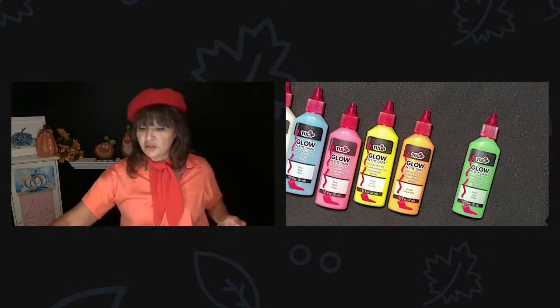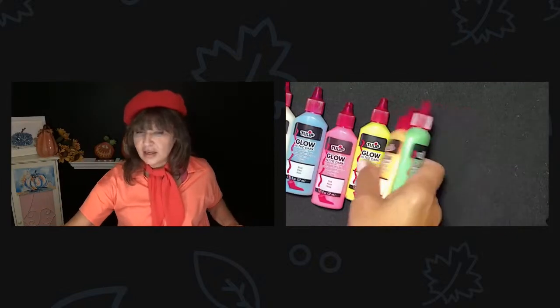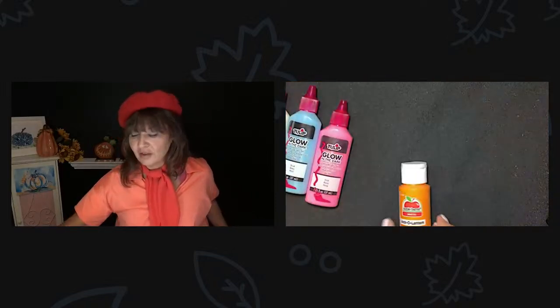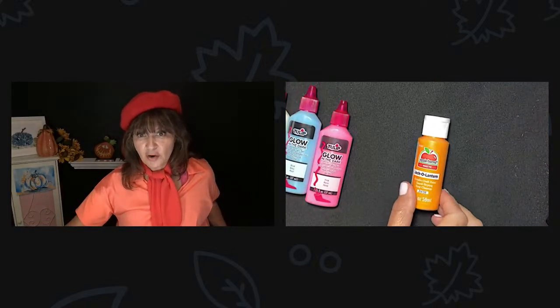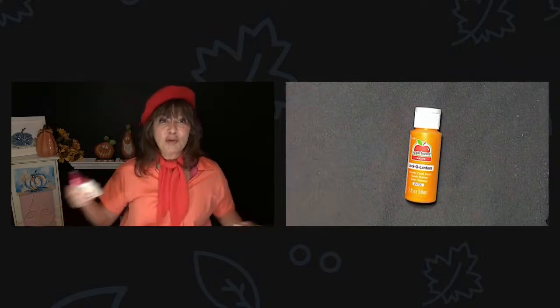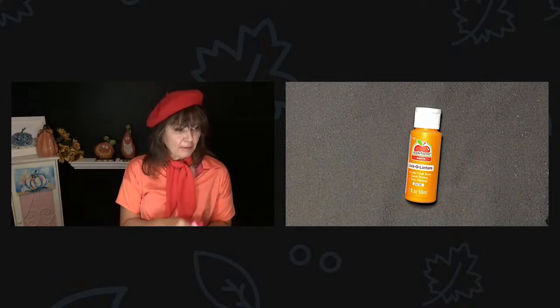I'm going to move on from the Tulip paint. I'm going to move on to another one of my favorite paints, and that is Apple Barrel. I'm going to share with you the jack-o'-lantern because today we're featuring pumpkins, pumpkins, pumpkins.